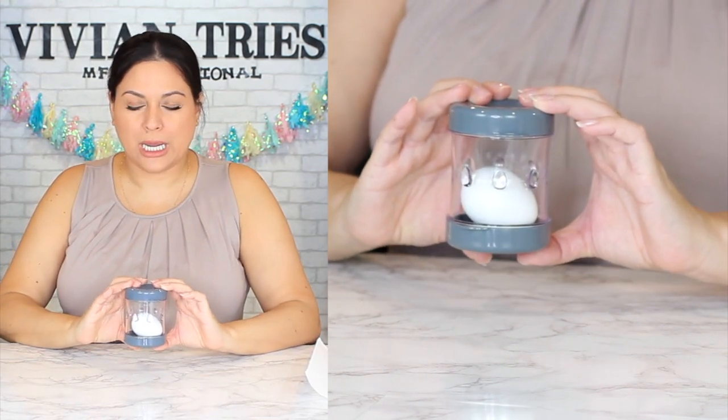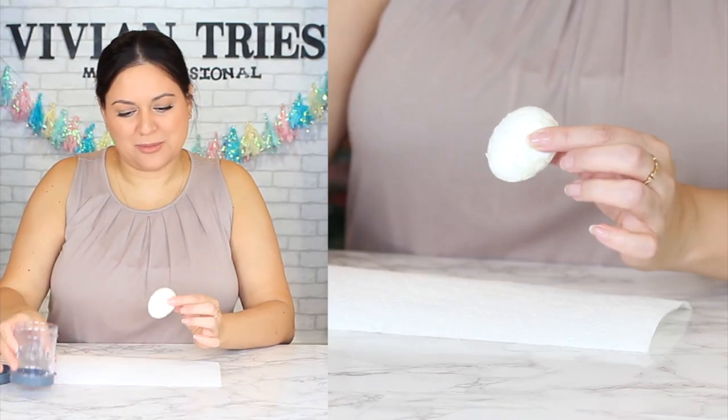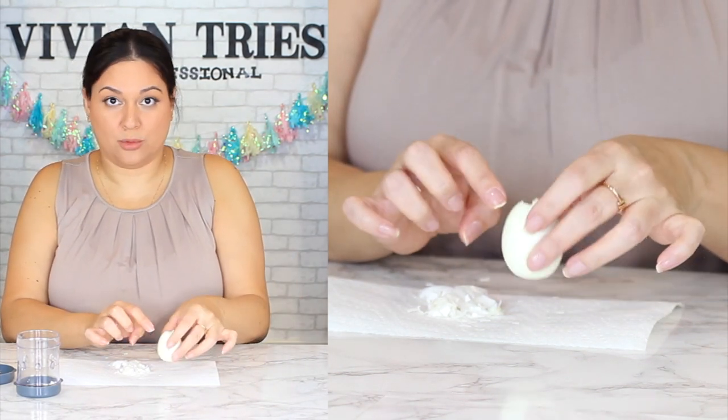One, two, three, go. Just don't do it too hard because it's going to bust up your egg. Be gentle, kids. I can already smell the egg. See how it sticks? It was a little rough with that one. This is working, but adding water would help them just slide off. Add the water so they don't have to do too much. Beautiful, perfect. I'm going to give the egg shaking tool five Vivian heads.